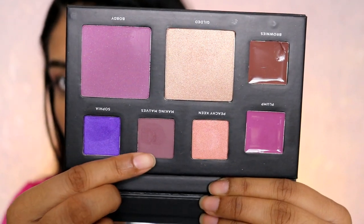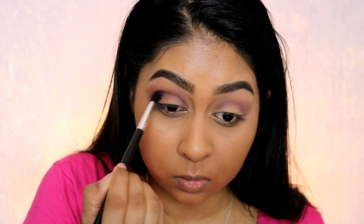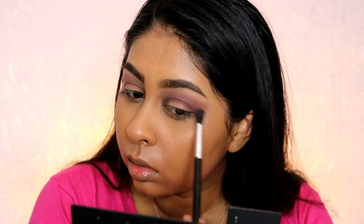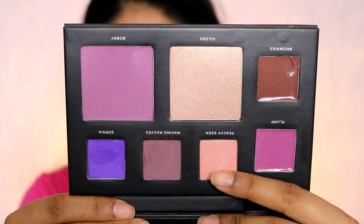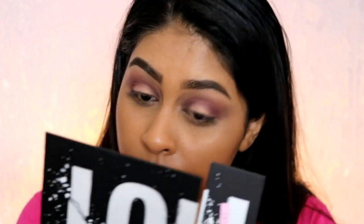Next I'm going to use this color called Making Mauves, which is a mauve color and also matte, but a bit darker. I'm using this underneath Bob D to really deepen out the crease. I really wanted to create a halo eye, which is one of my favorite eye looks. I buffed that in and now I'm using Peachy Keens, pressing it with my finger on the center so it really makes that halo effect stand out and makes the lid pop.